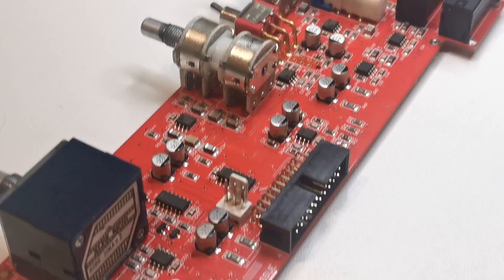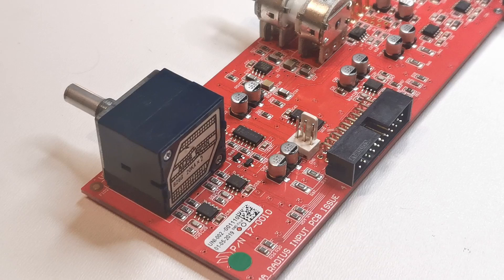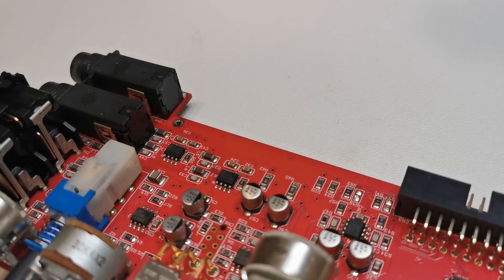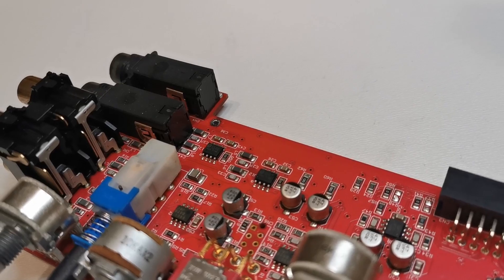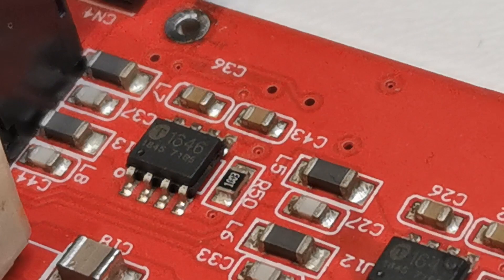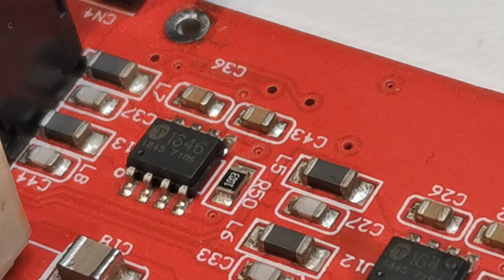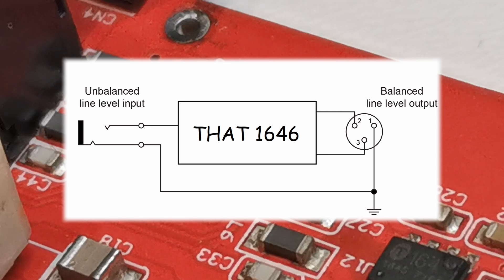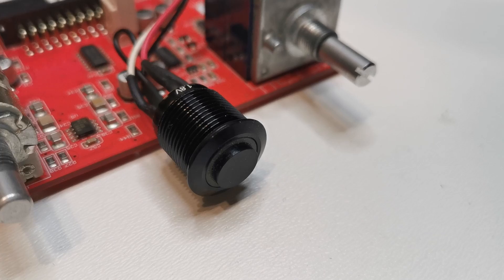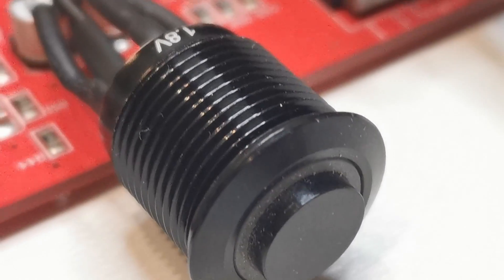The last thing in the channel strip worth mentioning is that it uses passive volume control done with an ALPS Blue Velvet potentiometer. Two channel boards have microphone inputs we've already seen. Now let's take a look at the output section present on the other two boards. The implemented outputs are balanced and they use high-quality differential line drivers from THAT Corporation, which convert an unbalanced signal to a balanced one. The CUE buttons are solid and nice — that's my only comment there.